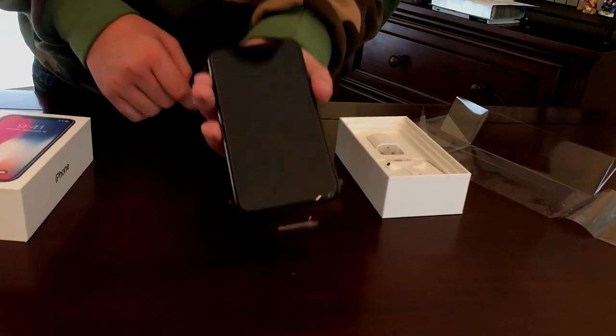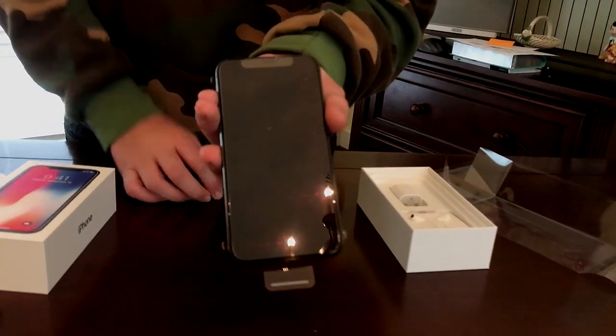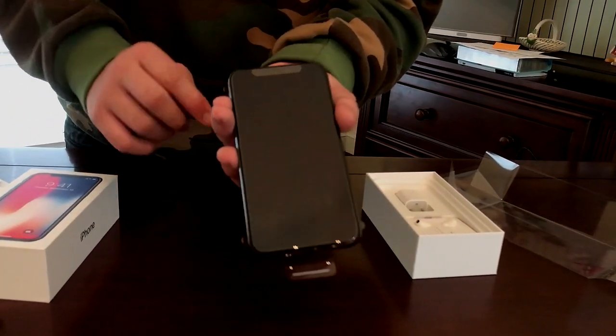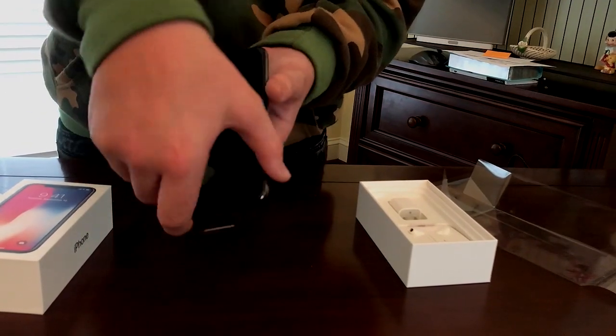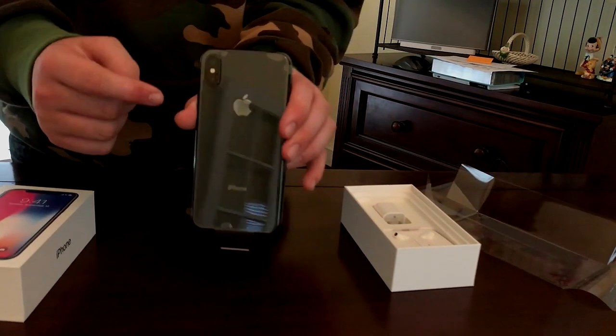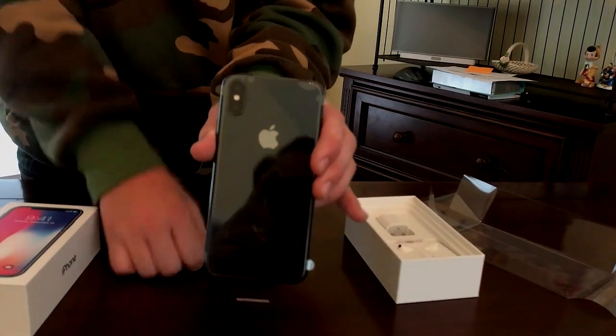As you can see, no home button on the bottom, and at the top you see the little notch. I'm actually gonna leave the plastic on for now. And then you've got the vertical camera — no longer horizontal, it's vertical — which is kind of nice.